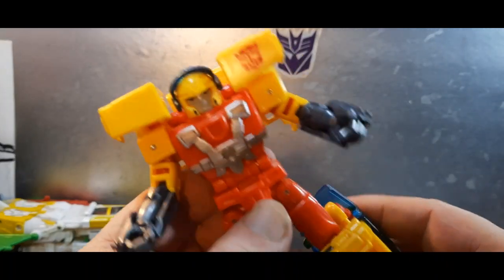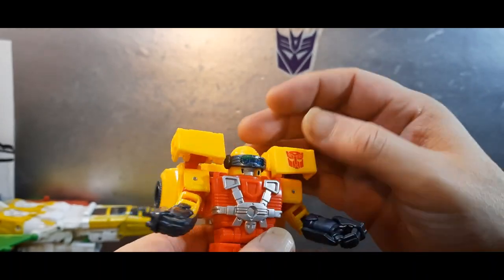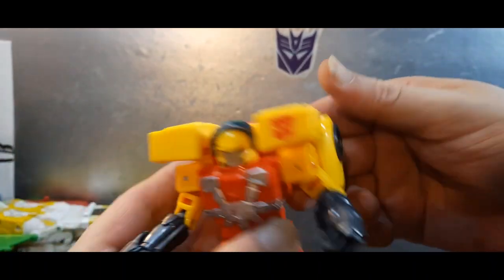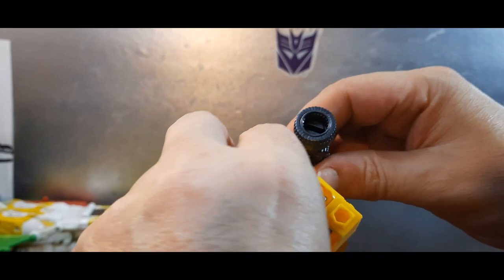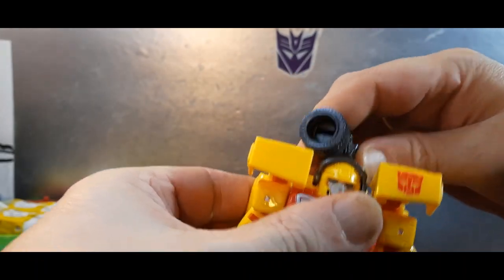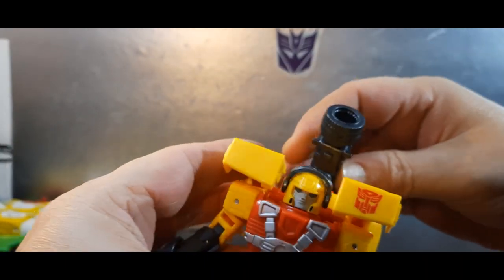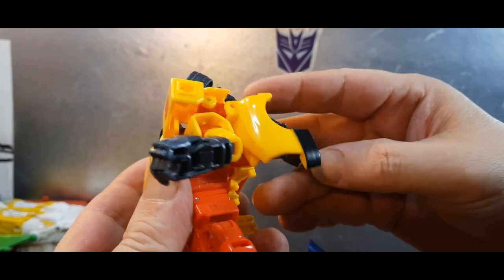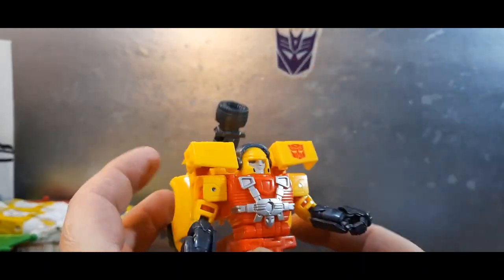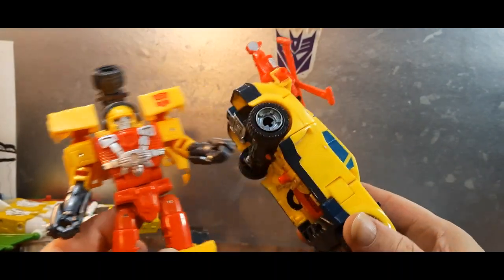I'm going to have to play with him some more, but initial impressions — I'm not convinced. I'm not convinced this is a better product than the original.